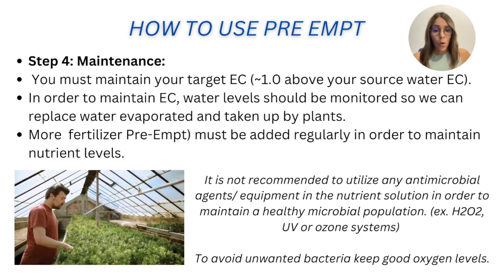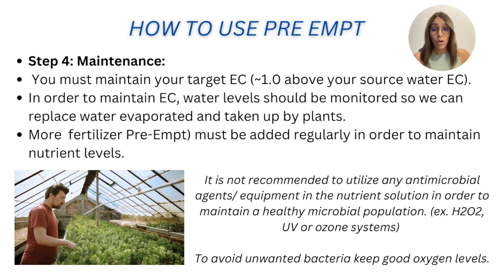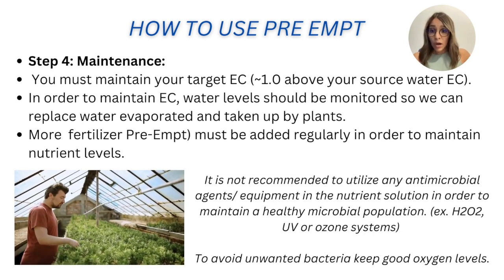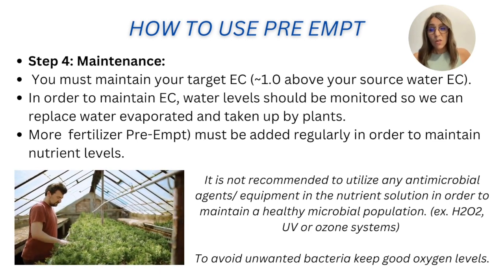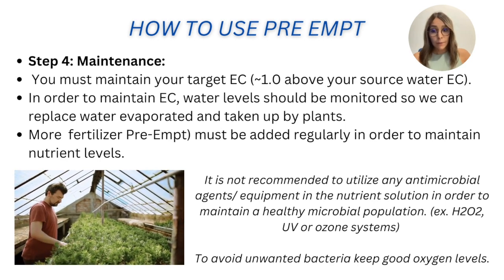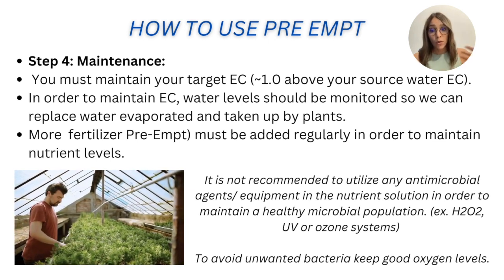An important recommendation for PreAmp: since we have living organisms and bacteria, avoid any products that can kill bacteria — this includes hydrogen peroxide, UV light, or sunlight. Keep bacteria growing healthy and prevent unwanted bacteria, which typically grow under low oxygen conditions. Maintain good oxygen levels in the solution, targeting 7 to 9 ppm of dissolved oxygen — or higher if possible, as more oxygen means happier plants. Monitor temperature as well, since higher water temperatures reduce oxygen availability in the reservoir.